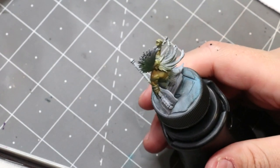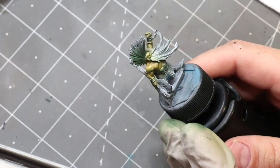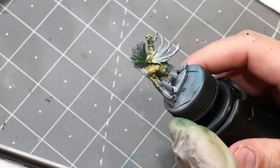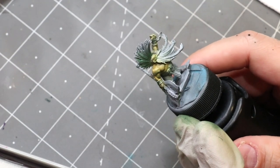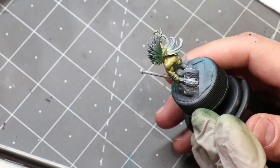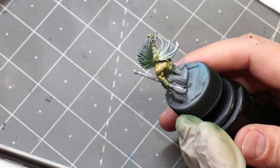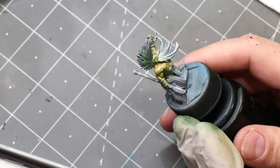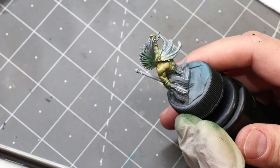Hello everybody and welcome to another hobby cheating video. Today we're going to be talking about ruddy dwarven flesh. Here I've got a little dwarf — this is of course Gotrek. I'm sure everybody recognizes him. He's everybody's favorite slayer and we're going to be painting him up, giving him some very nice ruddy flesh tones and showing how we build full contrast while staying in those tones.